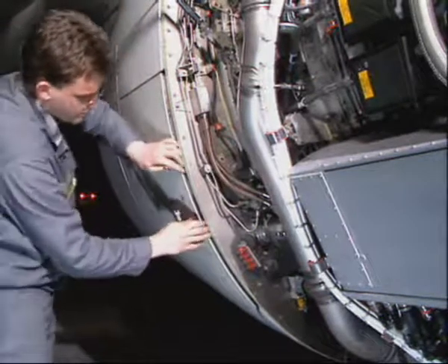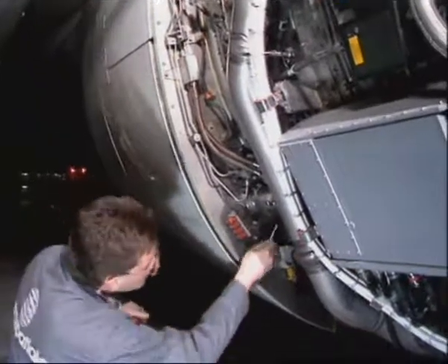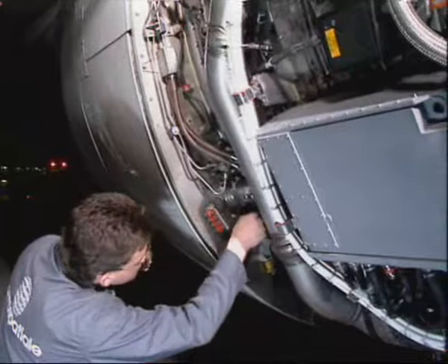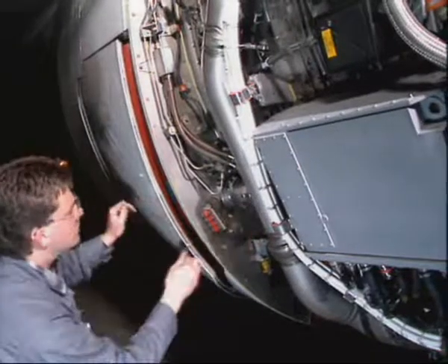Pull on the door to make sure that it doesn't open. If the door opens, change the actuator. Then turn the manual unlocking square on the corresponding actuator to the unlock position.